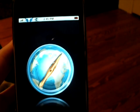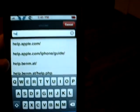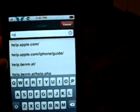Alright, you open up Safari, and then you're going to go to help.benm.at